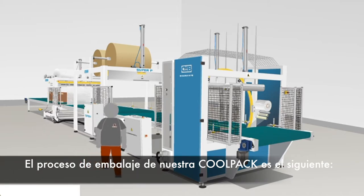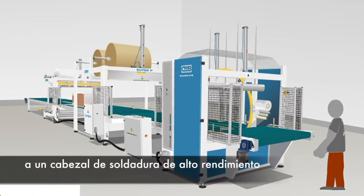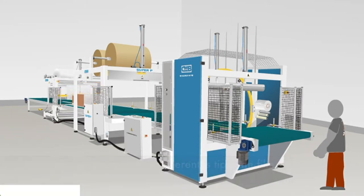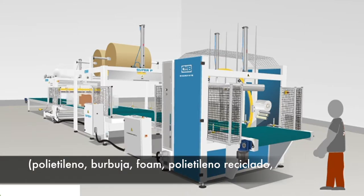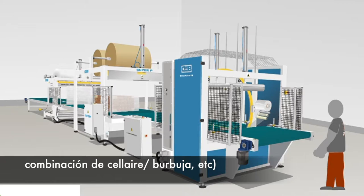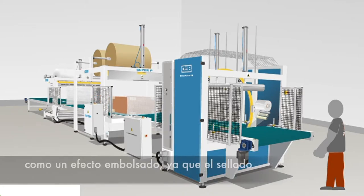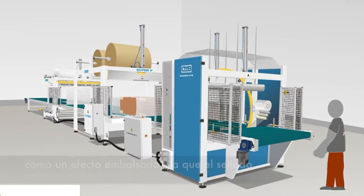The wrapping process of our CoolPack machine is as follows. The article to be wrapped is carried by an in-feed conveyor table to a high performance sealing bar and cutting station, where several types of film — polyethylene, bubble, foam, recycled polyethylene, cell air, bubble combination, etc. — can be used to cover it on both sides, like a back effect, as sealing takes place at front and back edges.